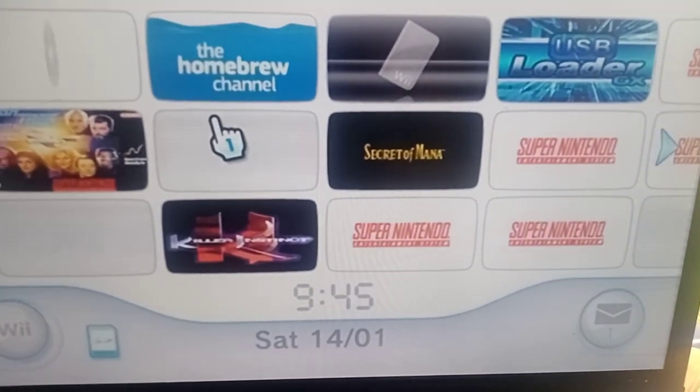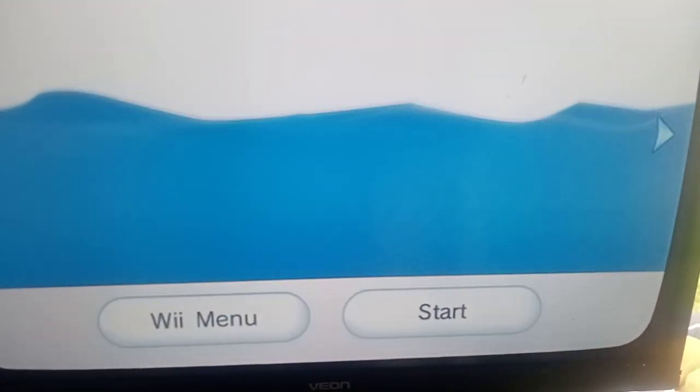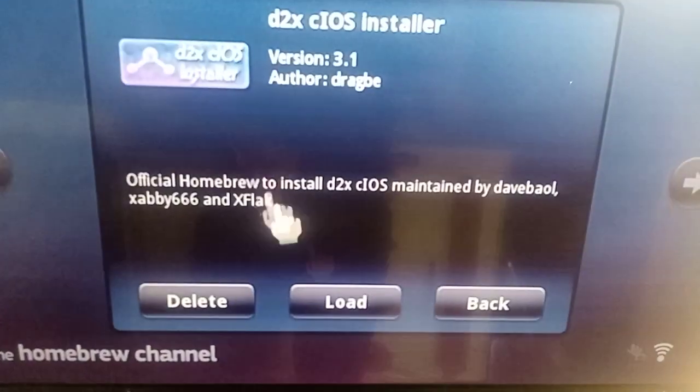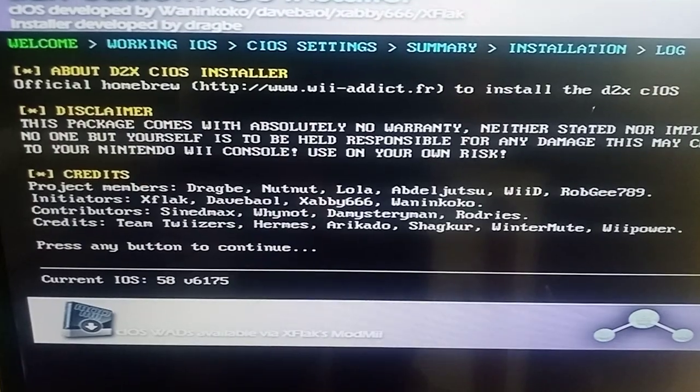Quick video on how to set up d2x cIOS on your Nintendo Wii. Go to the Homebrew Channel, go to the d2x cIOS installer, and press A.